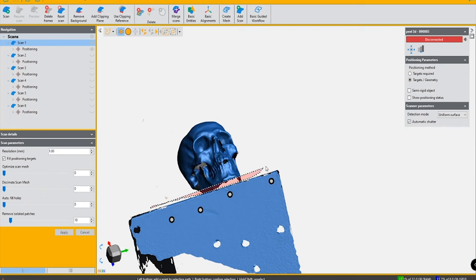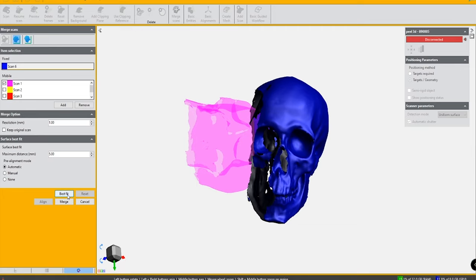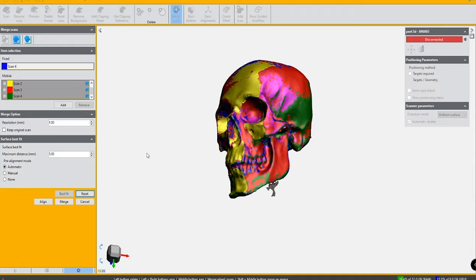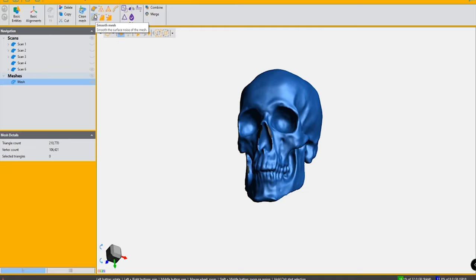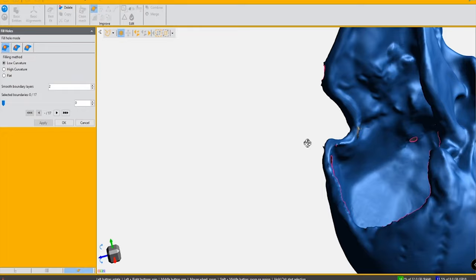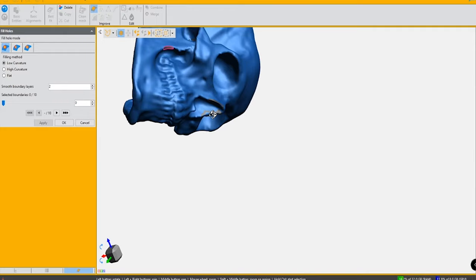Realistically you want to hit it from at least three different directions and then merge those scans together. The software that comes with the scanner handles that merge, and once merged I can see if I'm missing an area, then rescan that spot and merge that additional scan data into the larger mass to fill in any holes. It's really nice to have that kind of flexibility with the software, and most scanner softwares work in a similar fashion.